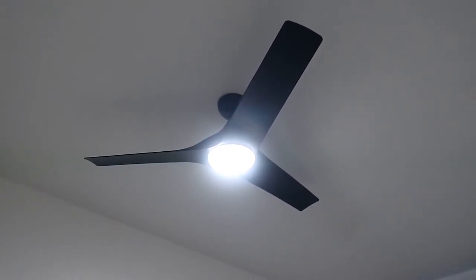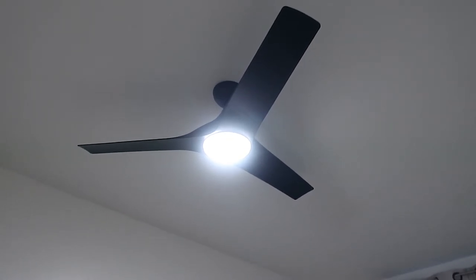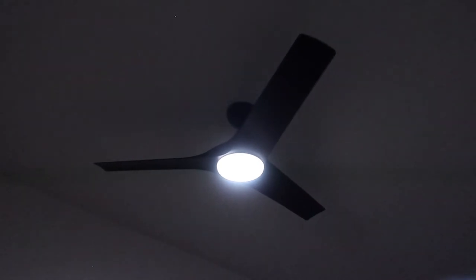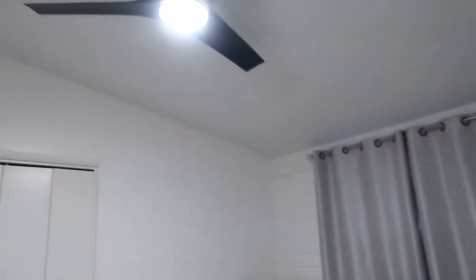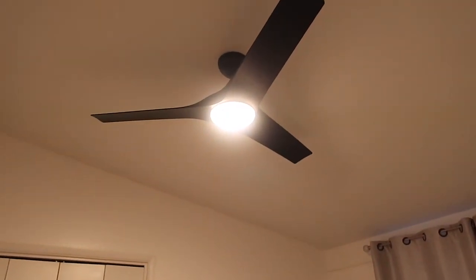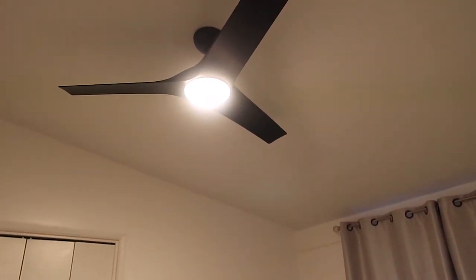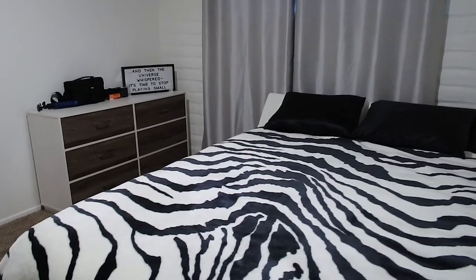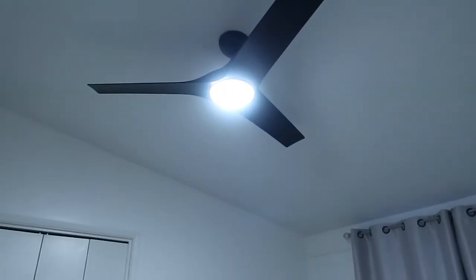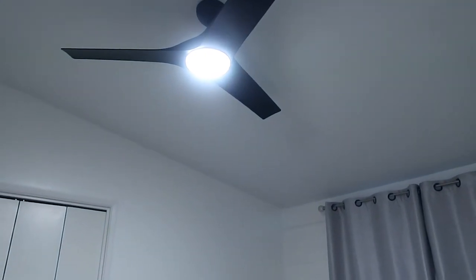I'm going to turn the camera around so you guys can see the different settings. This is actually the daylight setting — it dims and gets brighter. Right now it's at the brightest it can be, but here's what it looks like dim. That's as dark as it gets. Here's what it looks like bright in the room for the daylight setting. It also has a yellow light setting which I'm not going to use, and then there's kind of an in-between setting — that one isn't bad either, but I think I'm just going to stick with daylight.